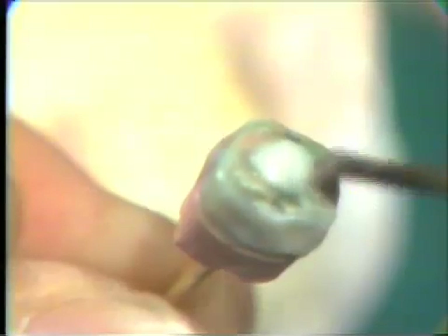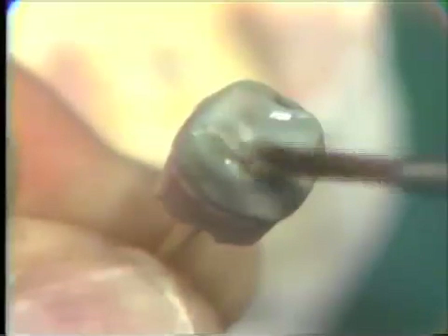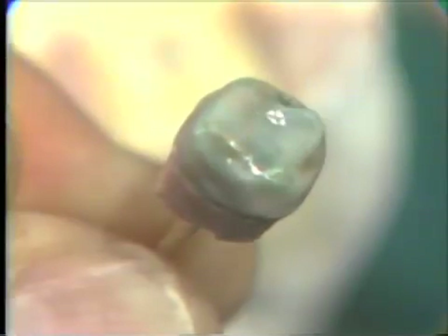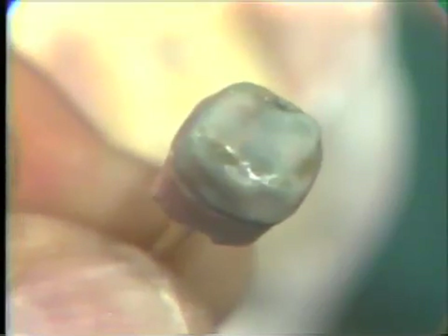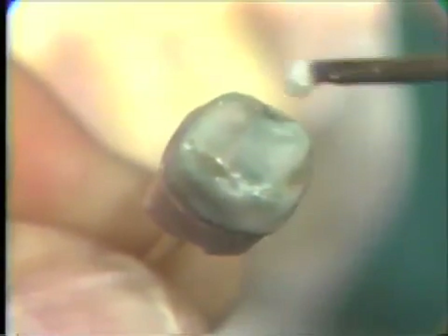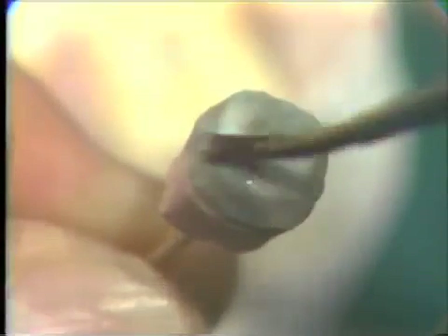It is important when applying this Duralay to the occlusal surface that the Duralay is kept thin, because if it is too thick, it will interfere with the proper occlusal anatomy and occlusal buildup. However, small areas where the wax shows through should be covered with a thin layer of Duralay.